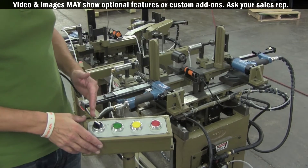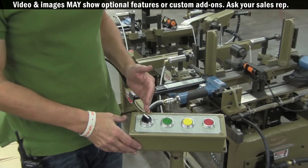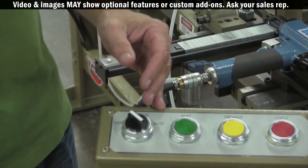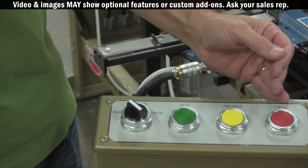Let's talk about the controls for a moment. We have an operating mode which has three settings: hand, semi-auto, and auto. We have a next button, a previous button, and a staple button.